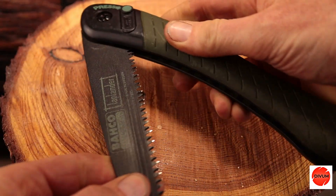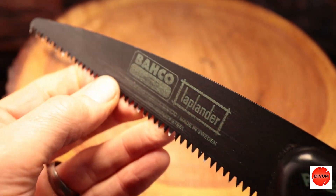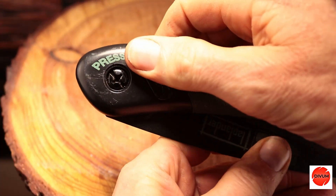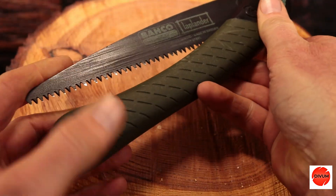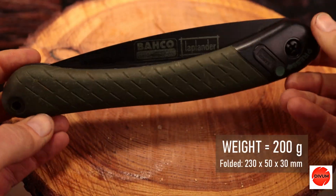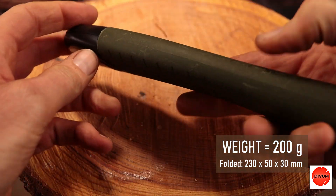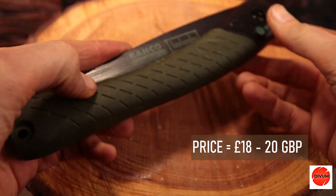These retail from anything between 30 and 45 pounds. Next is the Barco Laplander, a very popular bushcraft folding saw. It has a high quality Skandvik steel blade measuring 190 millimeters, a one-sided release button and a single locked cutting position. The saw weighs 200 grams and measures 230 by 50 by 30 millimeters when folded. These retail from anything around 18 to 20 pounds.